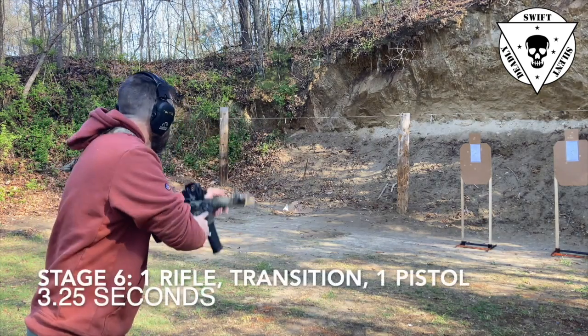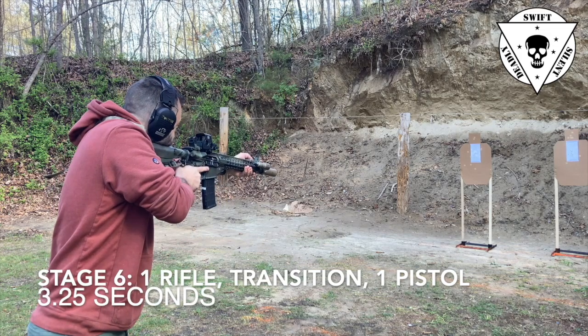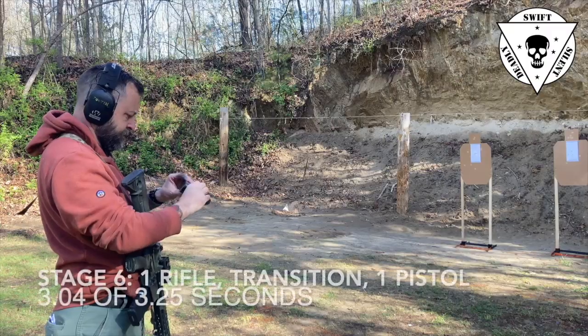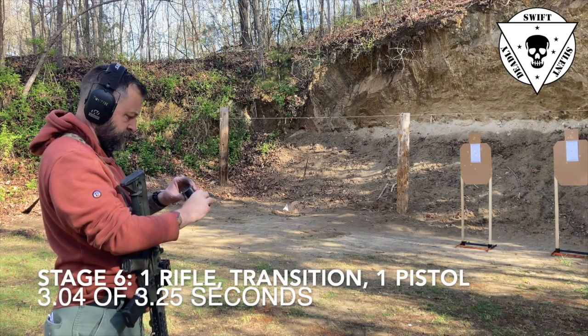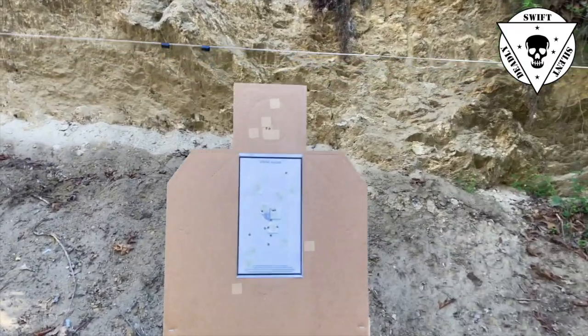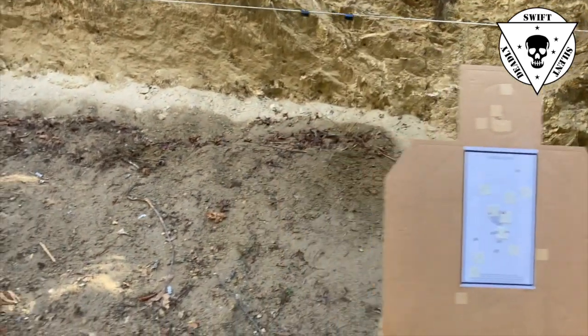Stage six at the seven yard line — our last stage at that distance. On the buzzer, we bring the rifle up and fire one shot, then transition to the pistol and fire one shot from the pistol in a total time of 3.25 seconds. Both shots must hit — you have to make an effective hit with both the rifle and the pistol. I did this in 3.04 seconds, getting close to the time limit but still within it.